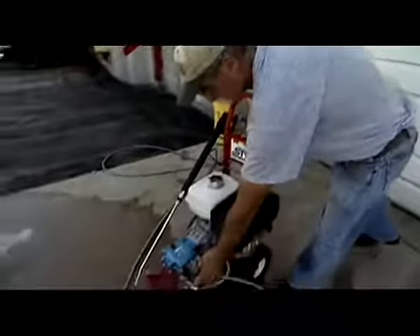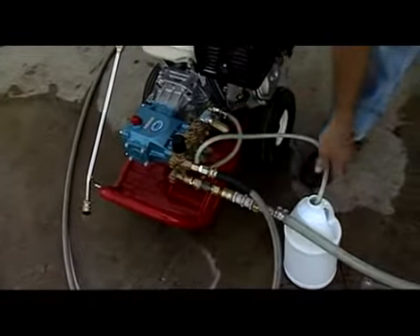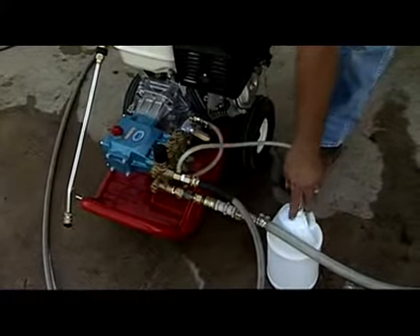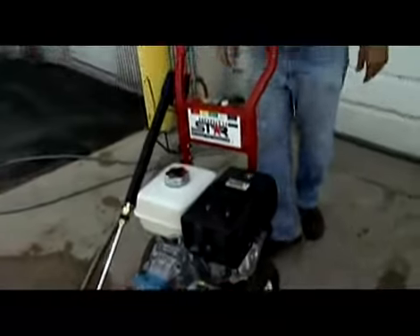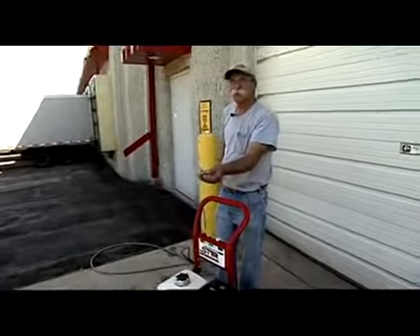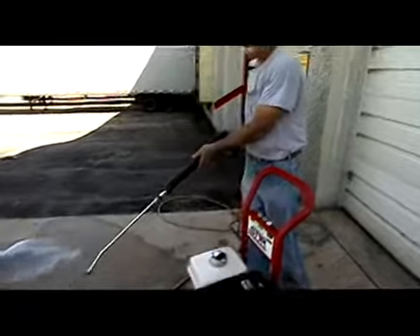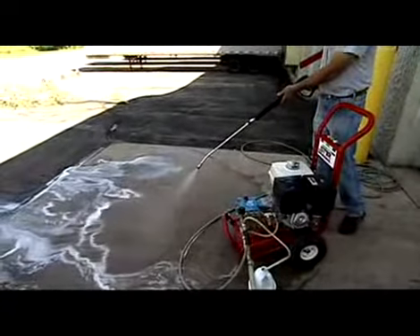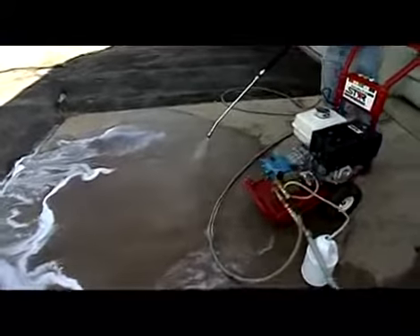We're going to hook your chemical hose up to your chemical injector right in front of the unloader valve. You want to make sure you drop your hose directly into the soap, which has a strainer already on it. You've got your black chemical nozzle that's placed inside the quick coupler on the very end, and you want to pull your trigger to make sure that you have purged the system and you should be able to start seeing some soap coming out.